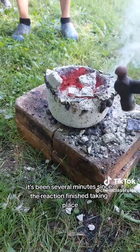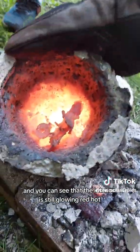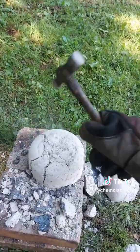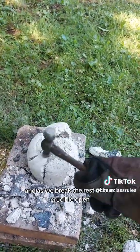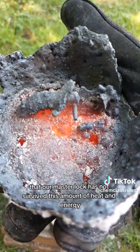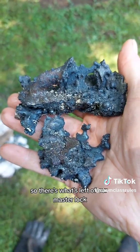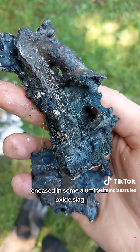Now at this point, it's been several minutes since the reaction finished taking place, and you can see that the interior is still glowing red hot. And as we break the rest of our crucible open, it becomes immediately evident that our master lock has not survived this amount of heat and energy.